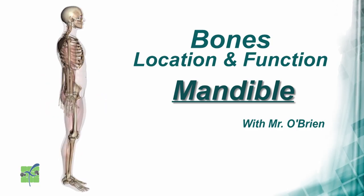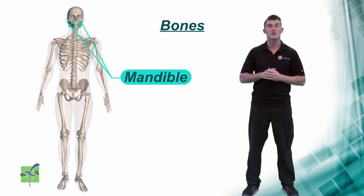Mandible. The mandible is the lower jaw bone.